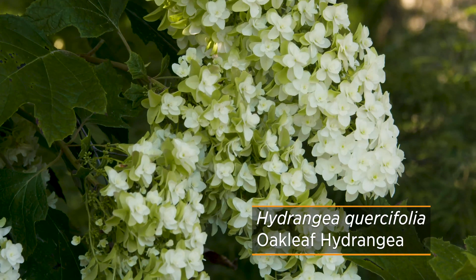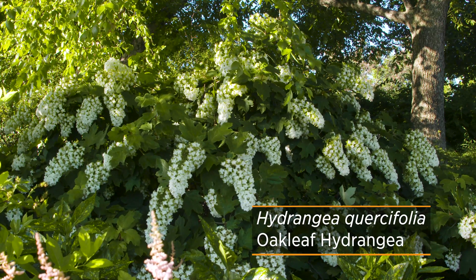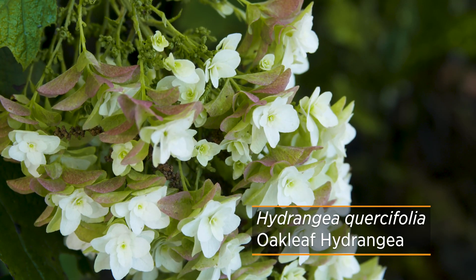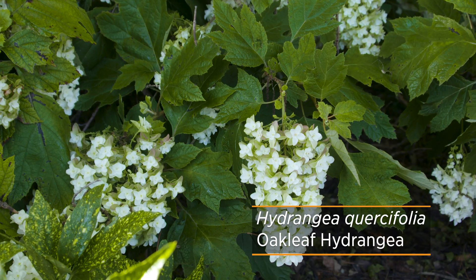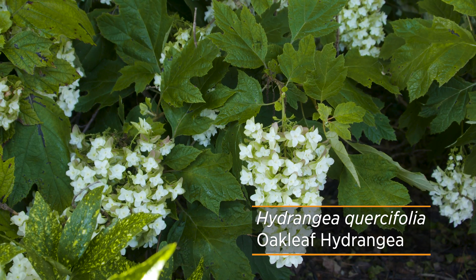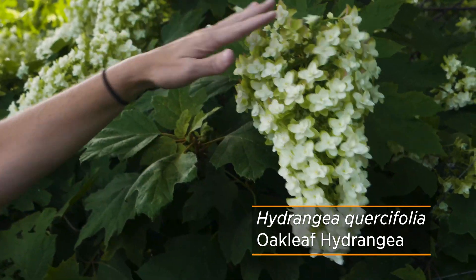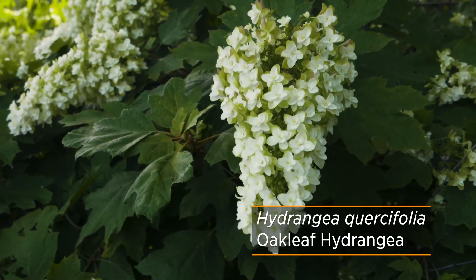This particular oak leaf hydrangea traditionally gets to be about eight feet tall. Keep in mind it does bloom on old wood, so you'll want to prune it back as soon as it's done blooming. You might also lose a little bit of the flower depending on the winter season and how low temperatures get. While this traditional species can reach eight feet, there are cultivars on the market that stay smaller, such as Ruby Slippers, which only gets to be three to four feet tall.